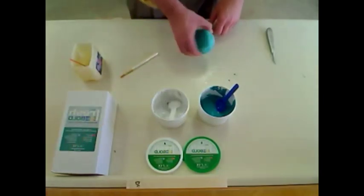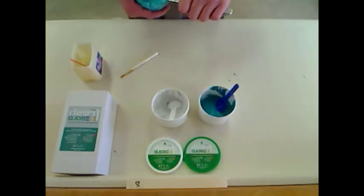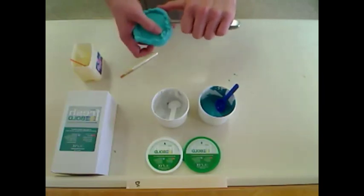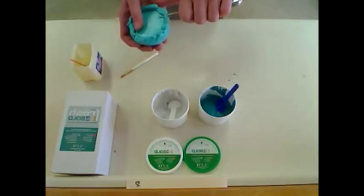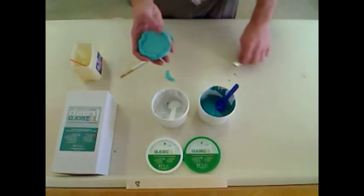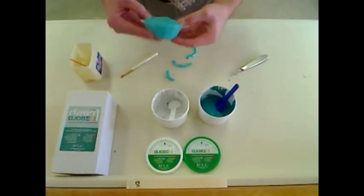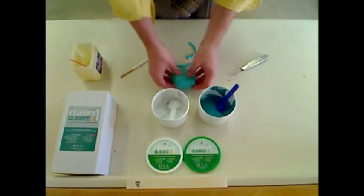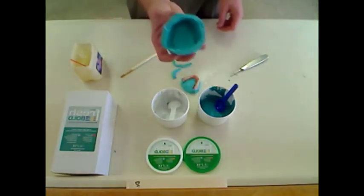Once the silicone putty is dried around the denture and the base of the denture, go ahead and remove both. Just trim off the rubber lined on top of the base very carefully, and this should come right up.